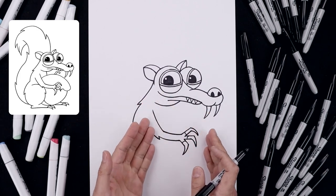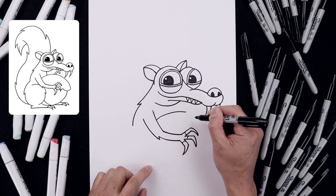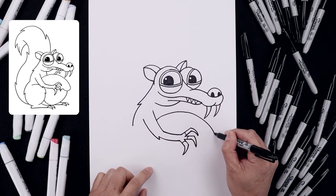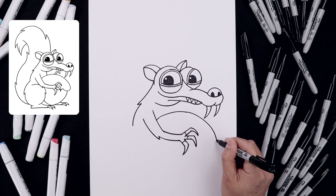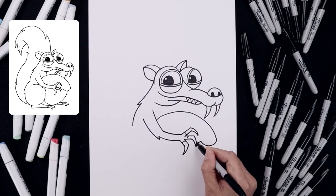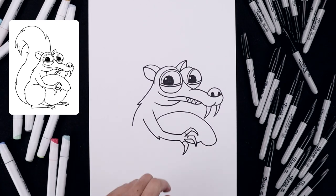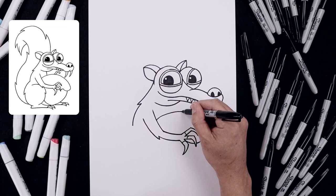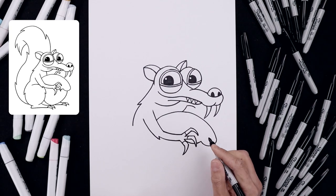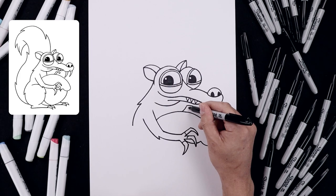With the arm in place we're going to tuck the acorn in behind. Let's start from the inside of the arm with a curve going up, round out the top, and go all the way around towards the outside. Let's round out the bottom, going up, and put this back down in behind the finger and up in between. Let's draw the tip of the acorn with a curve going up towards the top, then out towards the side, flatten off the end, and trace this back in towards the top.